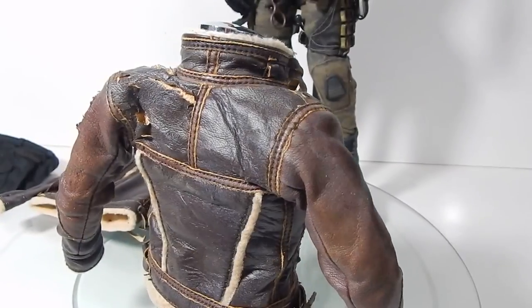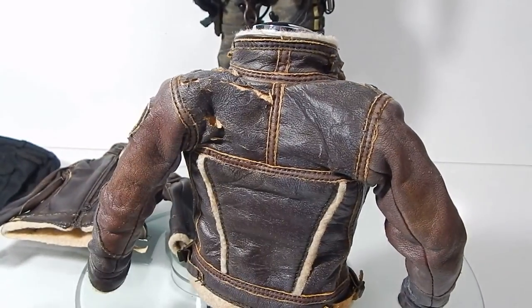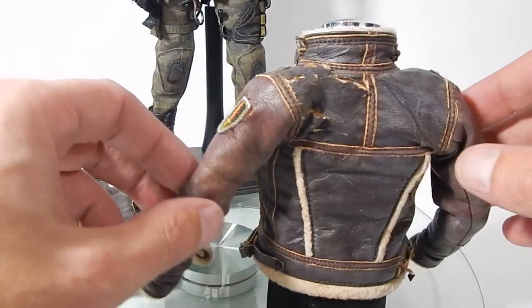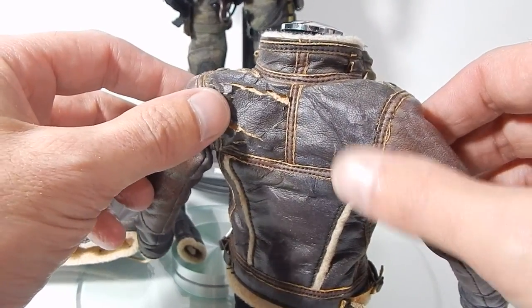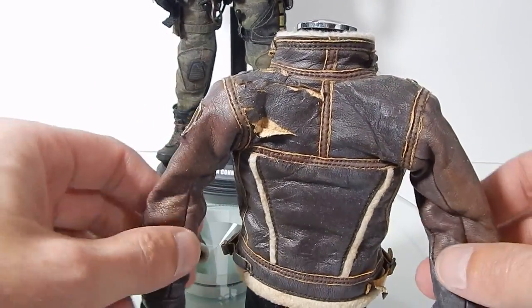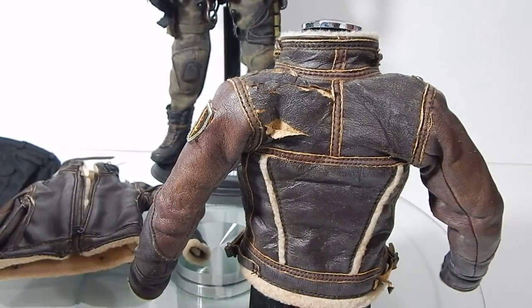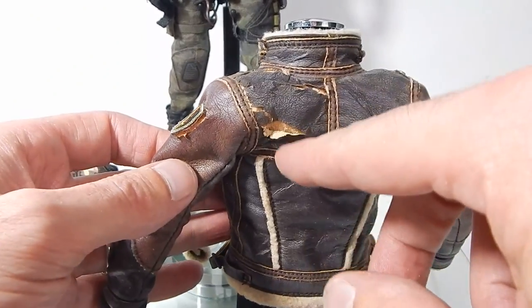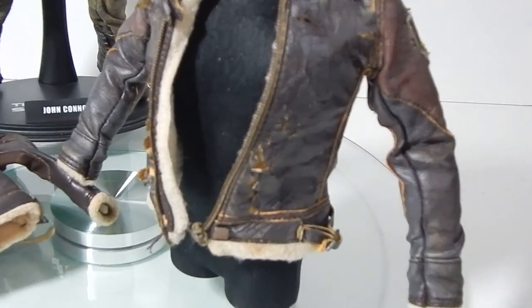I'm in the middle of the process — thought I'd show you what's going on. I took the jacket off John Connor and just in the process of removing it, it really started to shred. You can see it's just falling apart. The replacement was definitely badly needed. It's worse off than I really assumed, because like I said I barely moved the figure — just left him on display — but just removing the jacket you can see it's shredding. You can see the front here just falling apart.